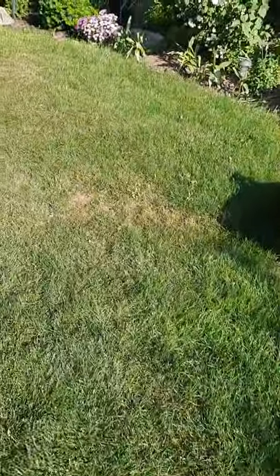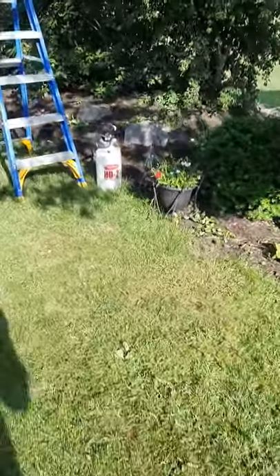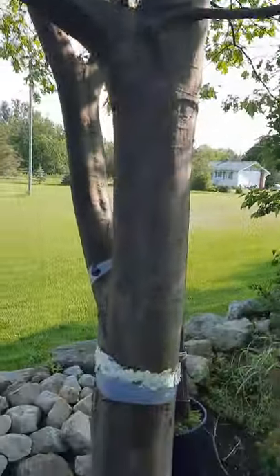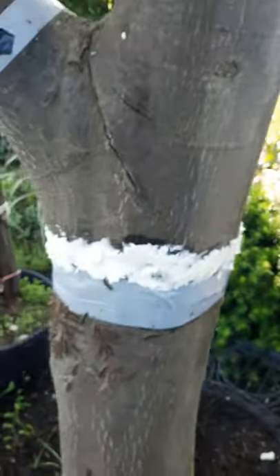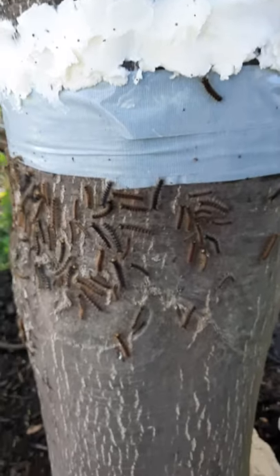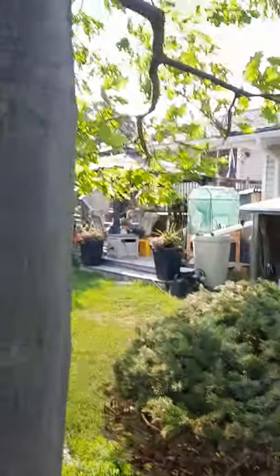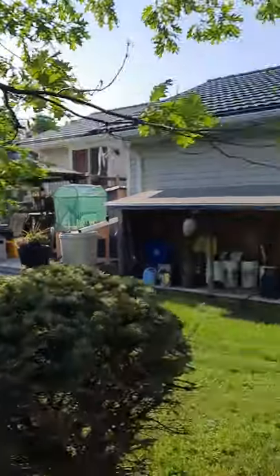This is the gypsy moth problem we have here on our oak tree. We put some Crisco oil lard around the tree and it has stopped the moths from coming up, but there are a lot of them. Just a little tip for everyone — I'll show you the leaves and what they're doing.